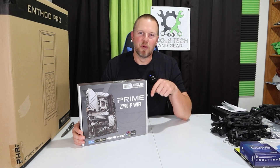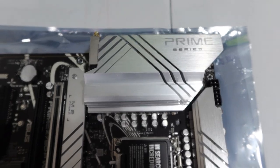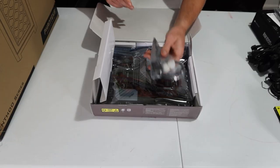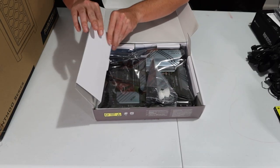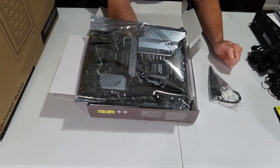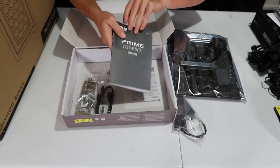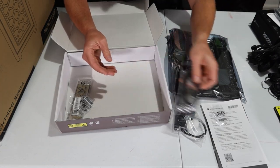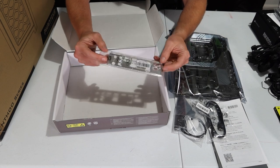Next we have the motherboard — this is the ASUS Prime Z790P with Wi-Fi. Opening it up, there is the Wi-Fi antenna on one side. We'll look at this more closely when it's time to install. It comes with a nice big user manual, a couple of data cables, and a plate to cover everything on the back.